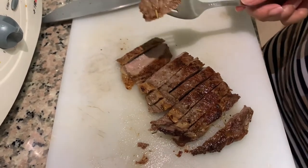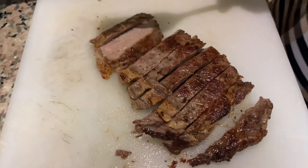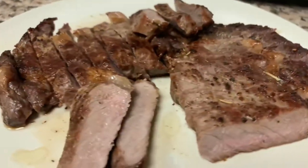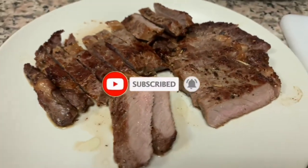There you have it guys — my pan-fried rib-eye steak. You can have this with mashed potato or steamed vegetables, whatever you like. Thanks for watching. If you like this video, please like, subscribe, and turn on post notifications for future uploads.